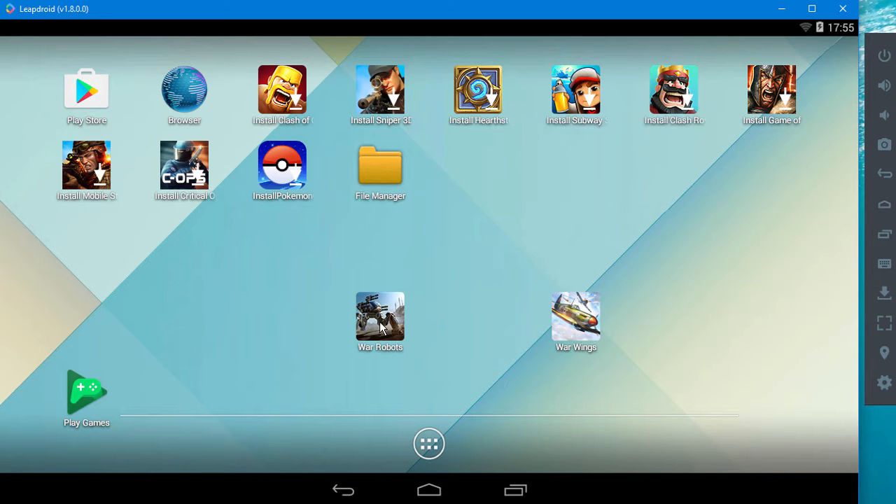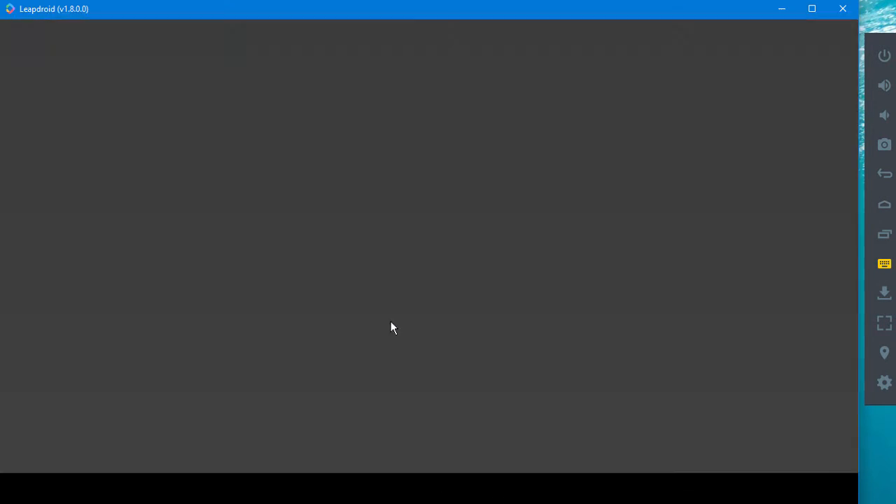Because when you start up War Robots on a new device, you will have to log in with your Google account. Play Games is the Play Services that runs for Google, and that needs to be installed to manage these things. Just install that — it takes about 10 to 20 seconds to download, and that's it. After that, it's just a matter of starting up the software.